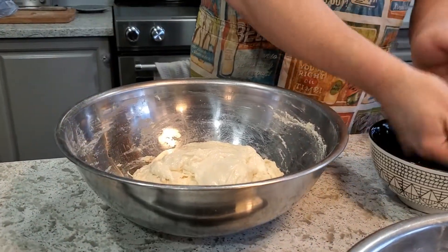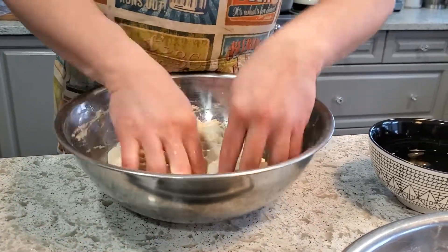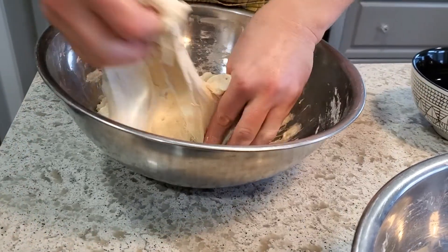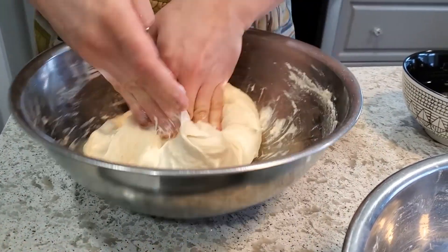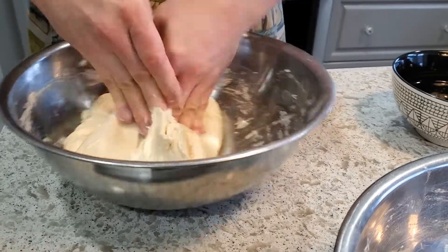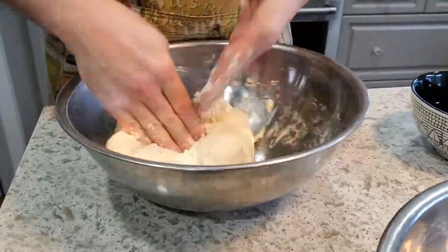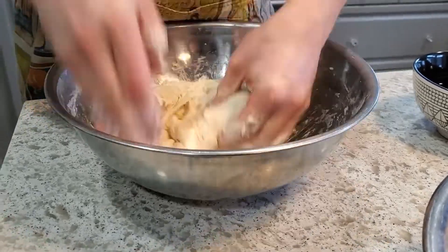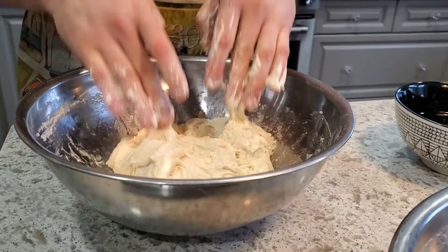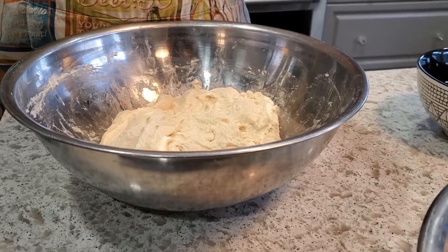I quickly moisten my hands with some filtered water to help prevent the dough from sticking. I like to poke down into the dough to work some of that leaven in, then stretch it, pinch it, and fold it over and in. We'll mix like this for a couple of minutes. Then I cover them back up and give them a half hour before we add some salt.